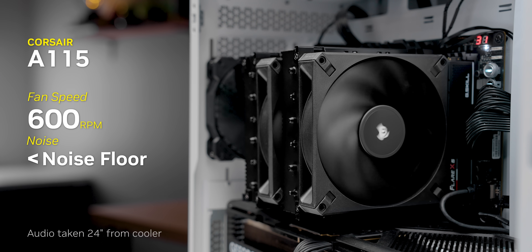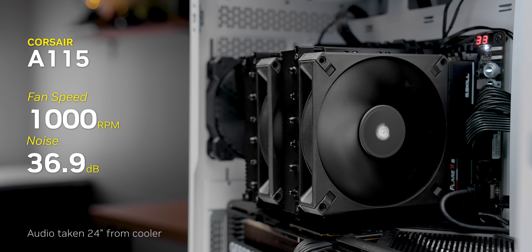The bigger question is how does the A115 perform? Because based on its price, it sets some very lofty expectations. On the positive side, its fans are some of the quietest that we've experienced in the last year of testing. Let's have a listen. That definitely sets the stage for our performance testing. Quiet fans do not necessarily lead to a good cooler, so let's start out with the Intel testing and go from there.